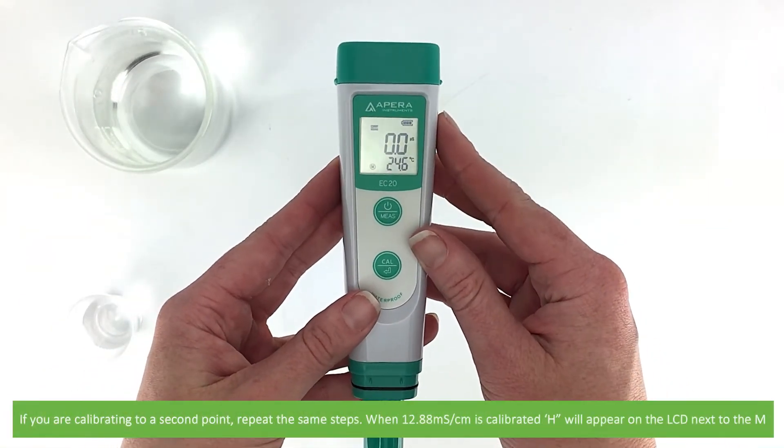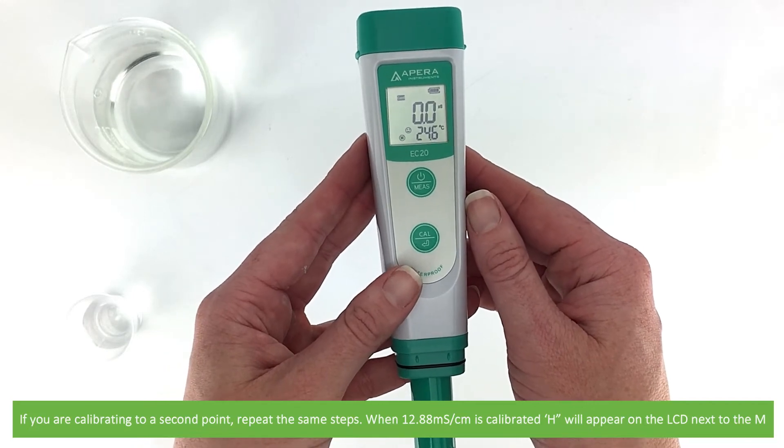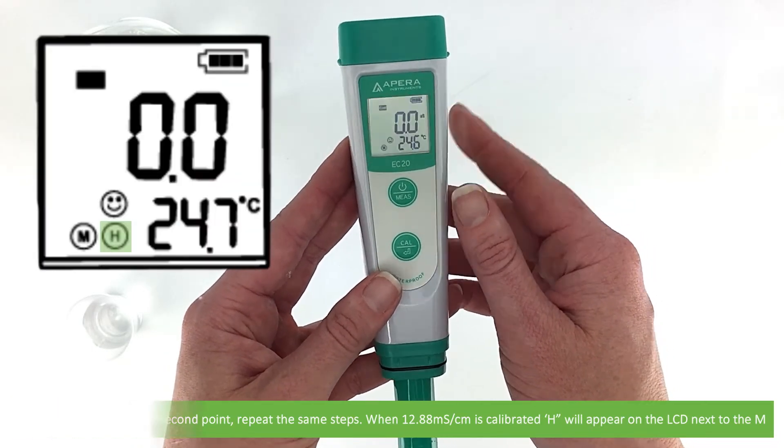If you're calibrating to a second point, repeat the same steps. When 12.88 millisiemens per centimetre is calibrated, a small h will appear on the LCD next to the M.